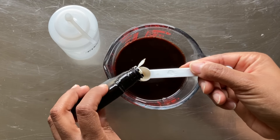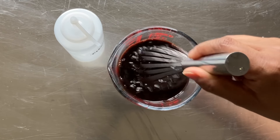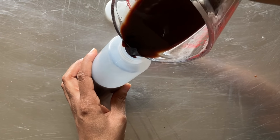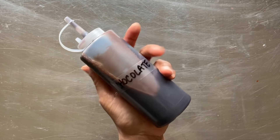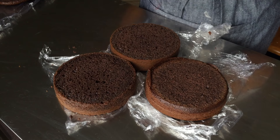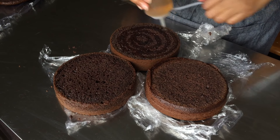Now I remove the saucepan from the heat and let the syrup come to room temperature. Once it's cooled, we'll pour the syrup into the measuring cup. Our final step is to add one teaspoon of vanilla extract. I give that a little whisk in the measuring cup, then pour the chocolate syrup into the bottle. And here we have our chocolate simple syrup.